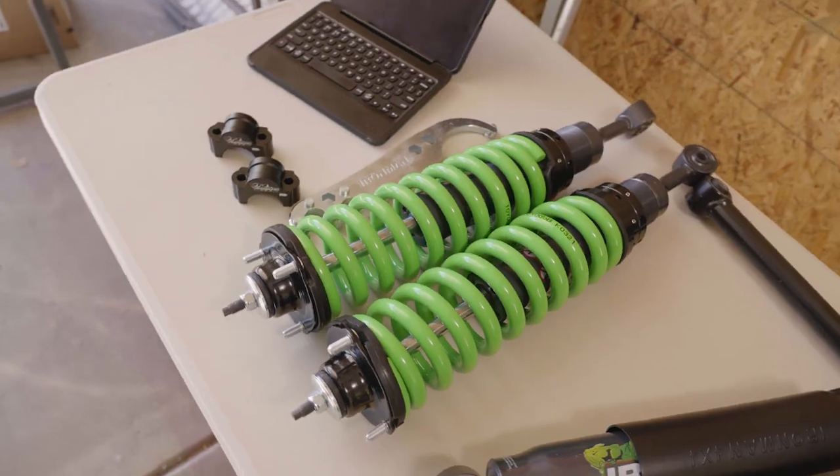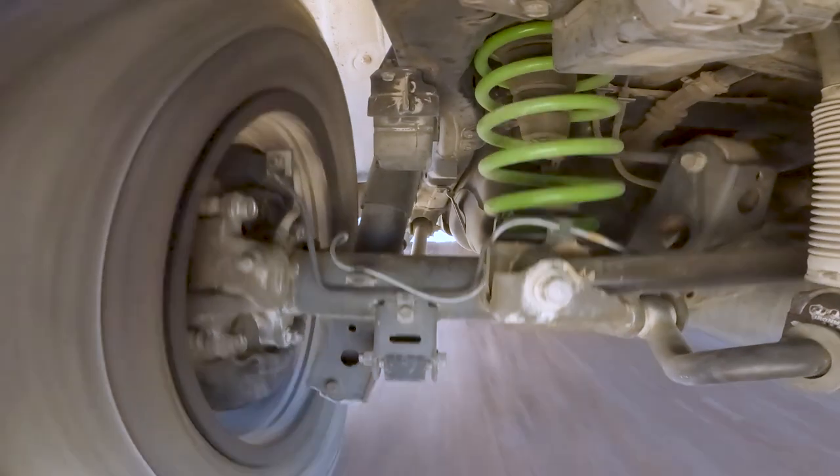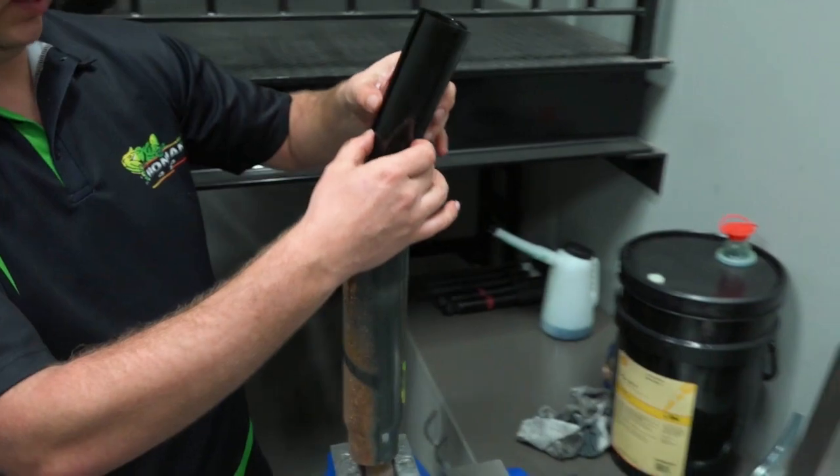Hey guys, welcome back to Wasting Time in the Woods and part 2 of our Ironman 4x4 lift kit project. In the last video we covered the broad strokes of the GX460 suspension, we talked about the options for lifting it, and we covered why we chose Ironman's Foam Cell Pro lift kit.